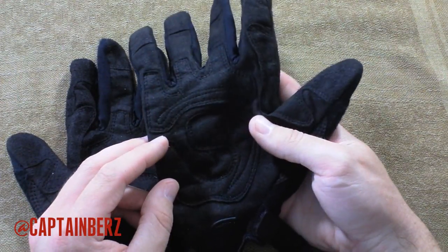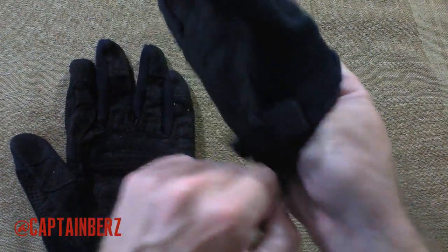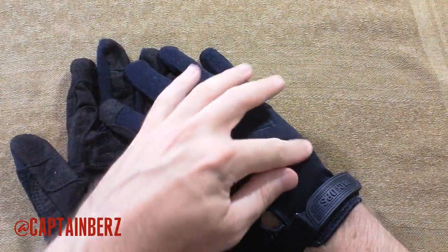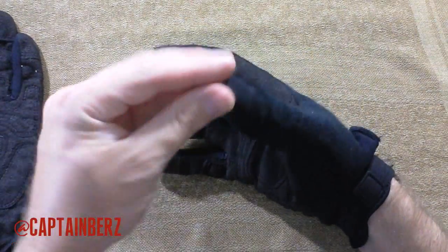This is moisture wicking and it does keep your hands dry, and it's very breathable. This is my go-to glove, with the exception when I don't want to wear black. In regards to dexterity, it's very easy to maneuver things and such.